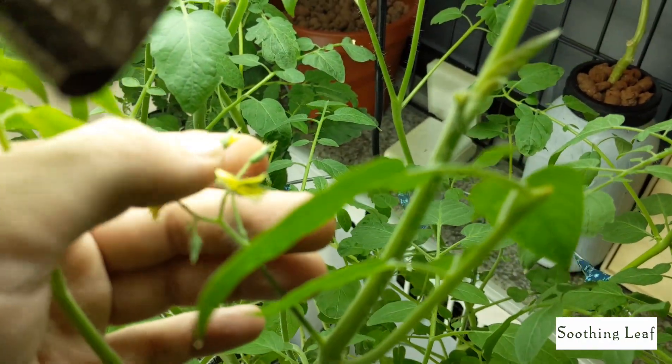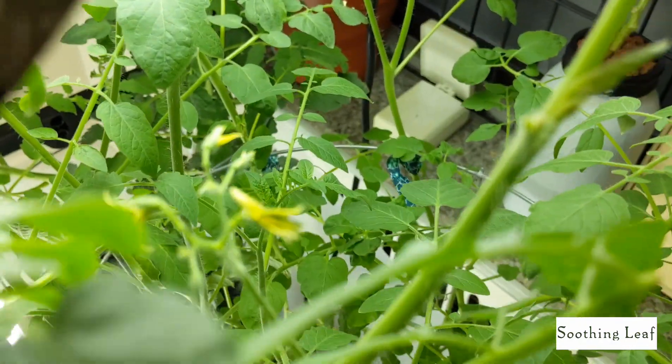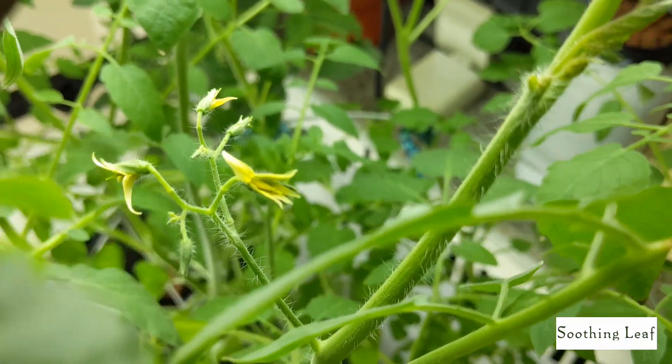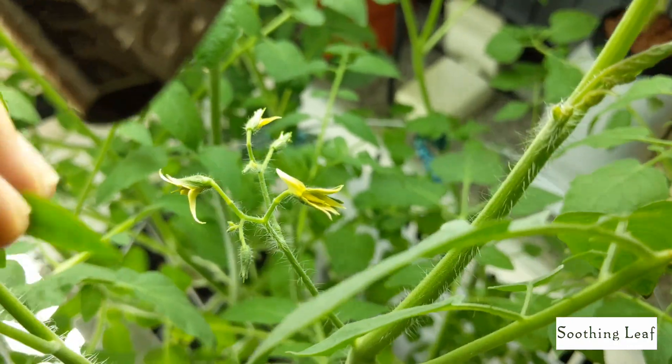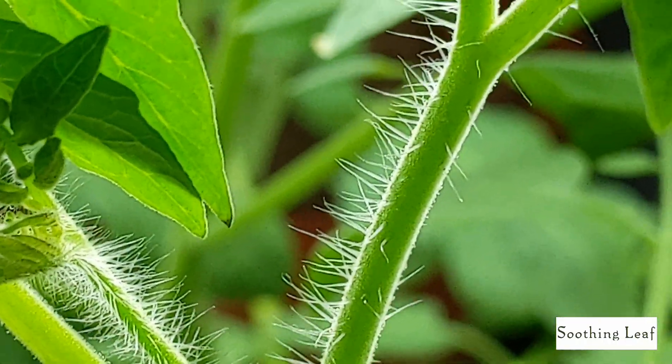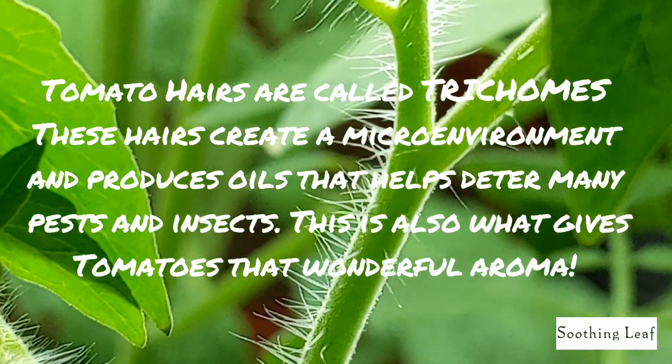Have you guys seen this before — where only one of the petals is opening up for the flowers instead of the whole thing opening up? I noticed it keeps happening and I've never seen that before. Let me know down below if you know what's going on. And here's a little interesting thing about tomato hairs.